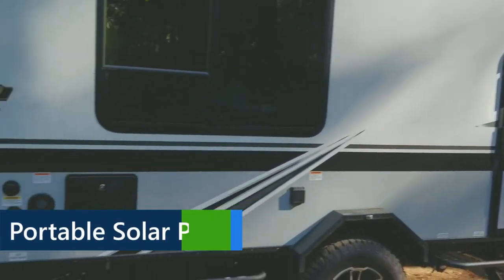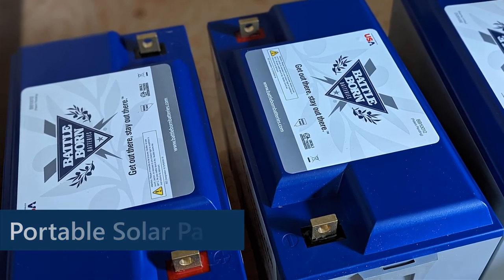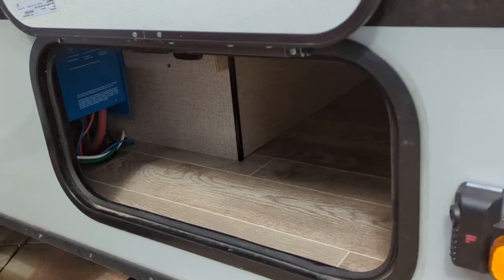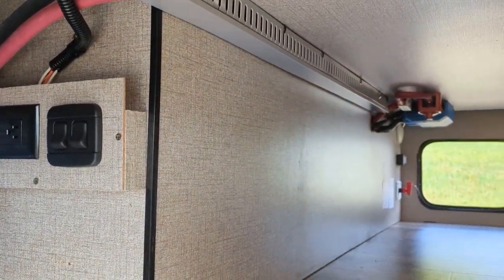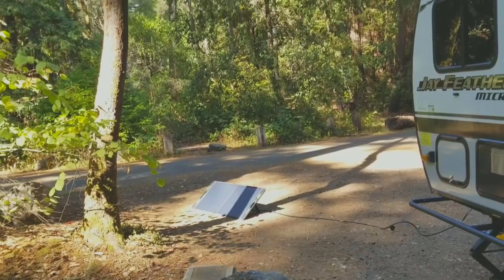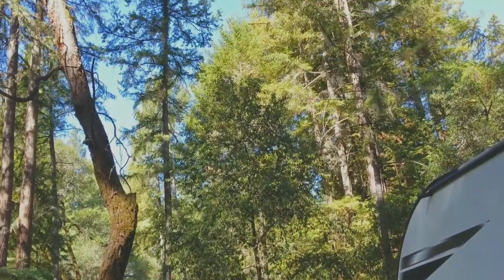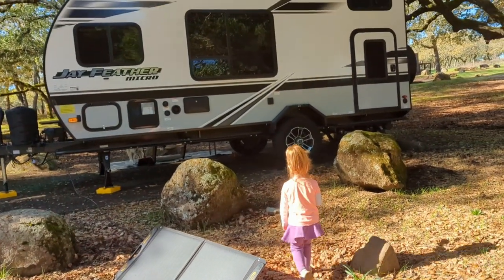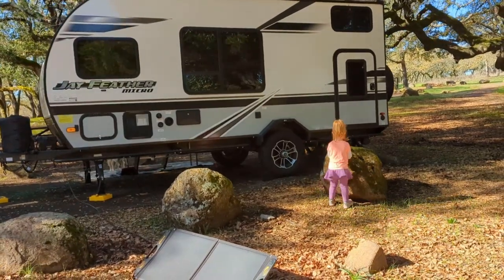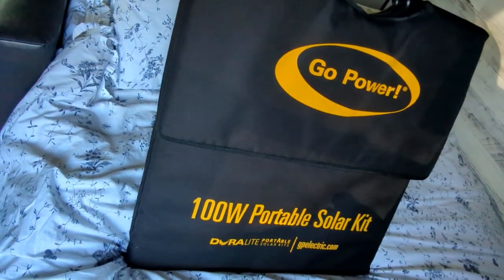Another really useful item is our solar side panel. We recently did a solar upgrade on our trailer with lithium batteries and an inverter — I'll link to that video in the description. But before that upgrade, this side panel was essential. With our original solar setup, it was very difficult to get our batteries back to 100% without it. It was very easy to use, lightweight, and everything you needed came with it. Even now, we always carry it with us just in case we need a little extra solar power.